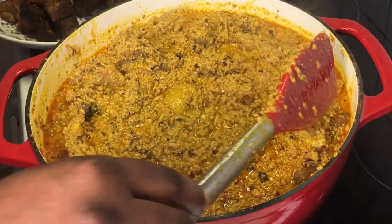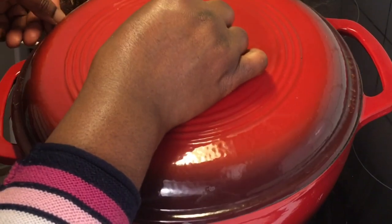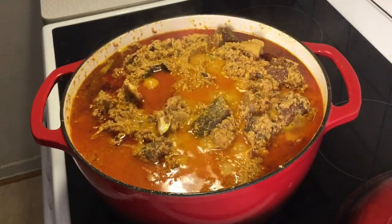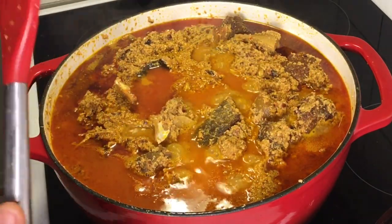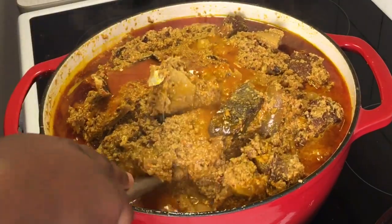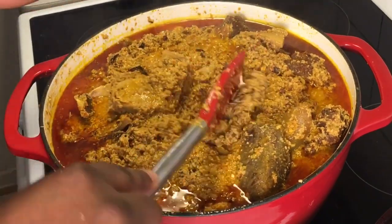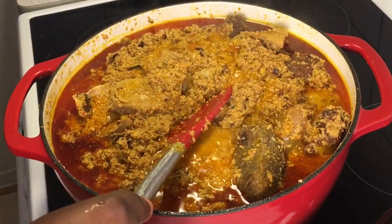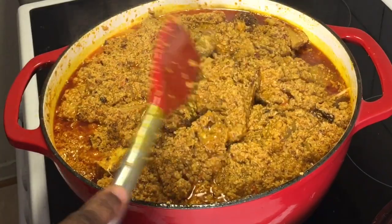Go ahead and mix everything to combine — the soup is thick, this is how I want it for your patty egusi soup. You don't want your soup to be runny, because remember you're going to serve this to guests. It's very sweet. The pot I'm using cooks faster, so we'll cover it for only 10 minutes before we introduce the bitter leaf. 10 minutes later, the oil has boiled at the surface of the soup — the aroma in this kitchen is something else. Once you see your oil at the surface of your egusi, know that everything is ready.